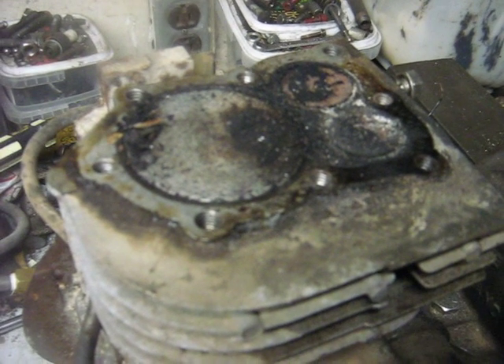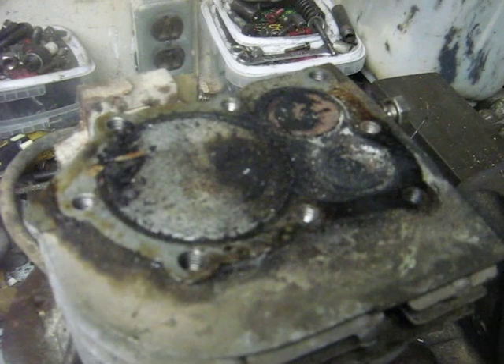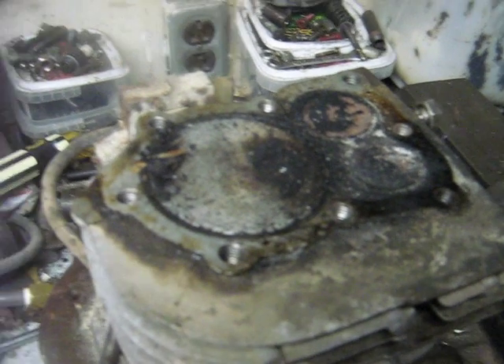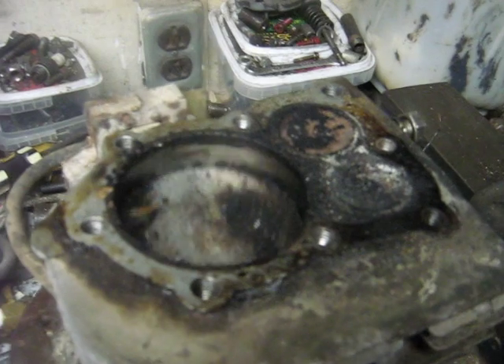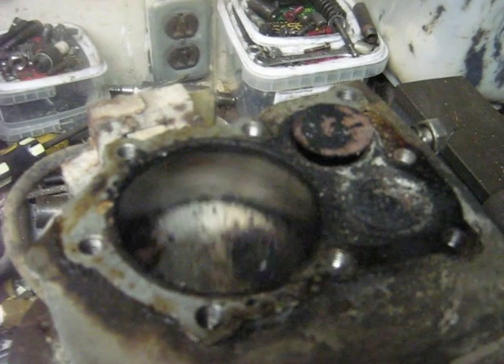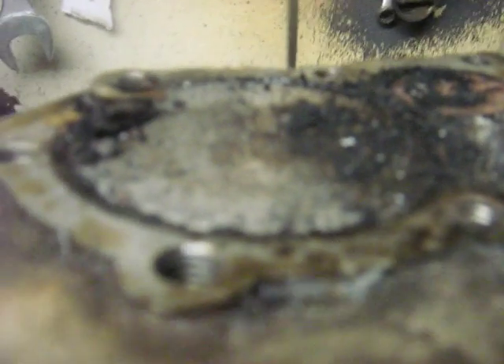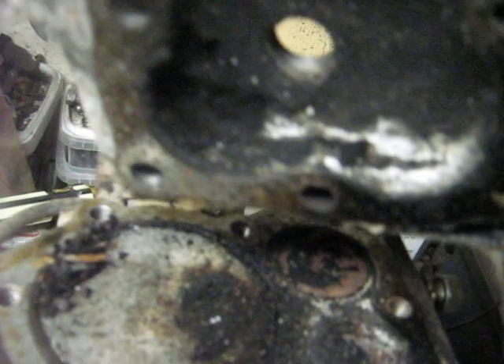I tore the cylinder head off the old Briggs and magically it started turning over. I'm not a hundred percent sure what was going on before, but if you notice all that grunge — as well as in the cylinder head — there is loose flaky carbon. I suspect that's what was wrong with it.